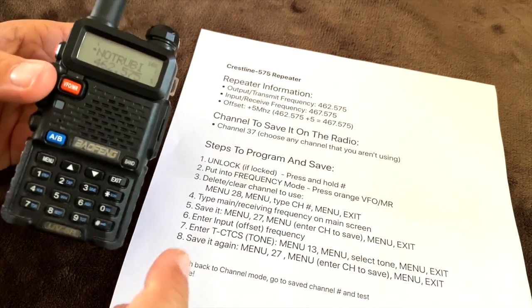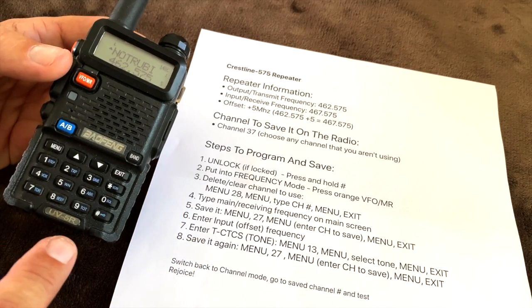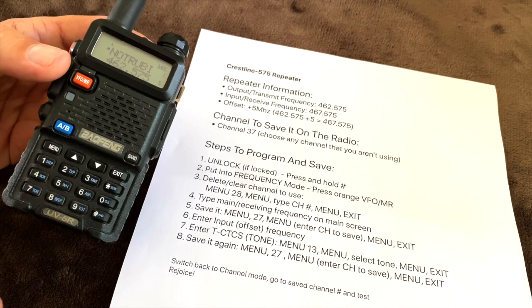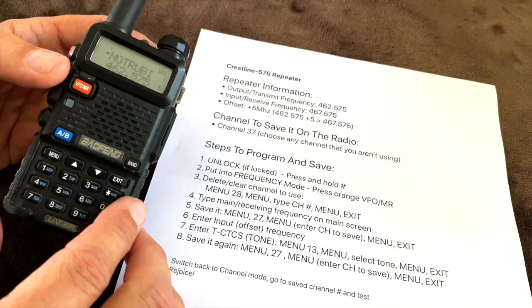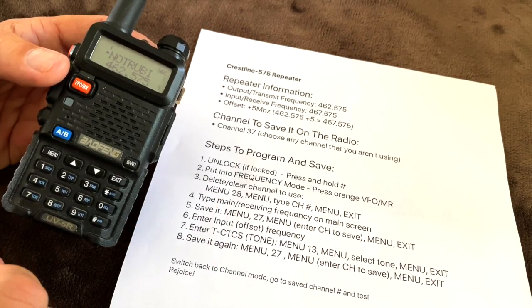These steps will work with pretty much any Baofeng radio that has this basic look. This is a UV5R. It will work on any of the UV models, most of the F8 HP models — pretty much any of the models that have this general look and that have the same menu system I'll show you in a minute.